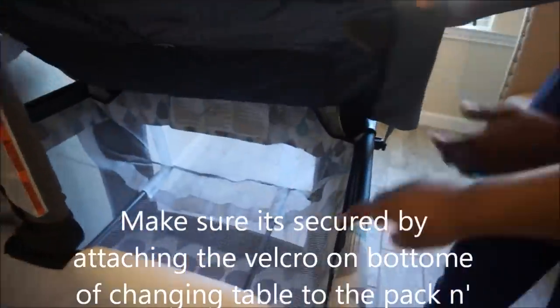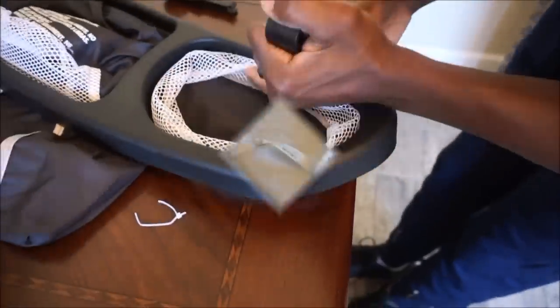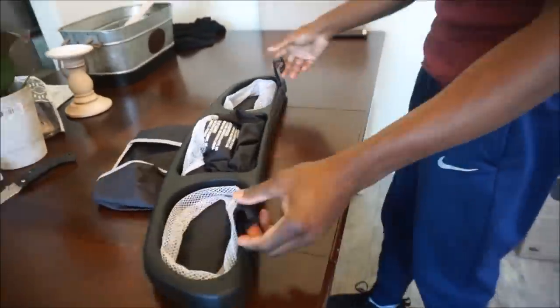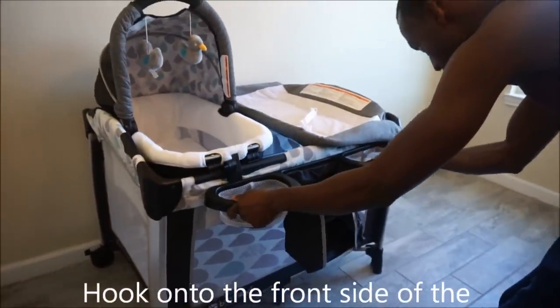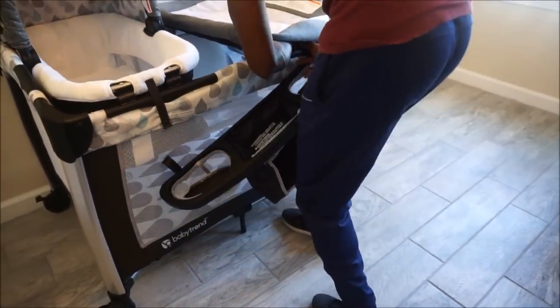Do not forget to attach the velcro on the bottom of the changing pad to the inside of the pack and play. Now take the two hooks and push them through the slots on the side of the organizer, then hook the organizer onto the front side of the pack and play. I would recommend lifting the front side of the bassinet to allow for easier installation of the organizer. Once that's attached securely, snap the bassinet back into place.